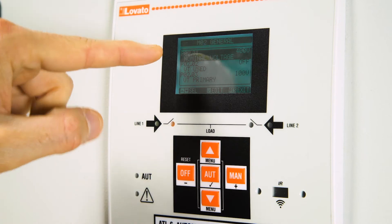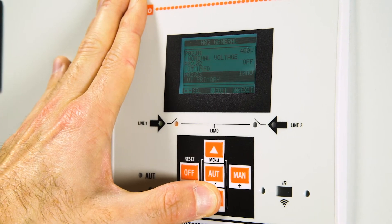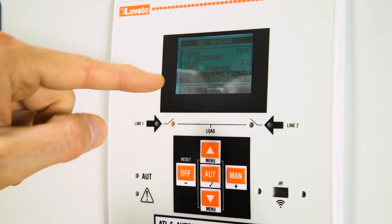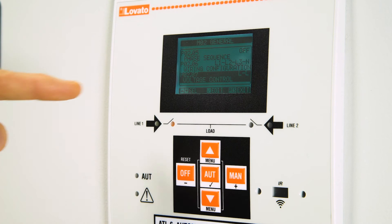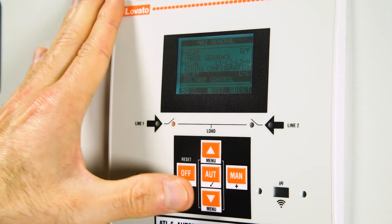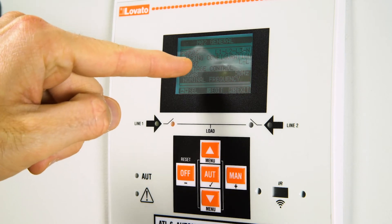The nominal voltage is already set in item P0201 to 400 volts. The wiring configuration is in item P0206: three-phase with neutral. Immediately afterward, you can check the voltage control P0207 — LL in this case — then the nominal frequency: 50 Hz.